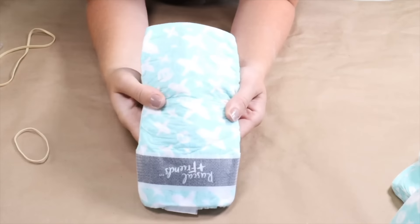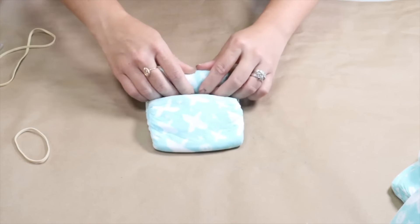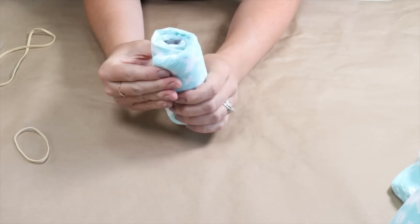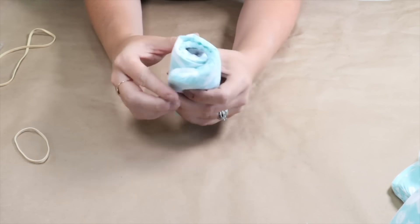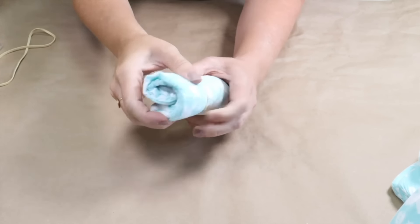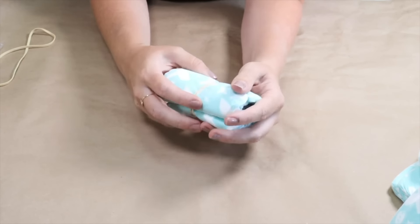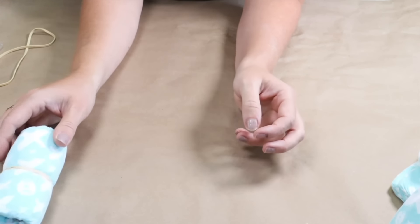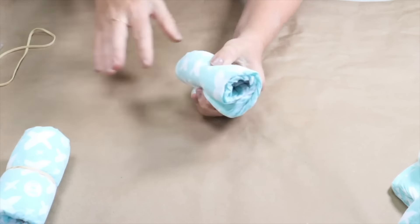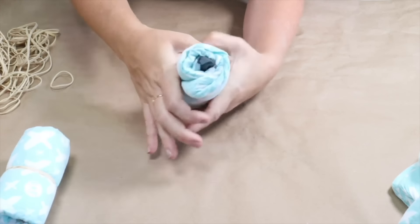I'm going to take these diapers — I like to use a size 4 because at most baby showers the mom-to-be will get more than her fair share of newborn diapers. I'm going to begin rolling up the diapers starting at the elastic waistband and then securing each with a rubber band. You want to make sure that you roll the diapers in the same direction every time and place the rubber band elastics directly in the middle of your roll.